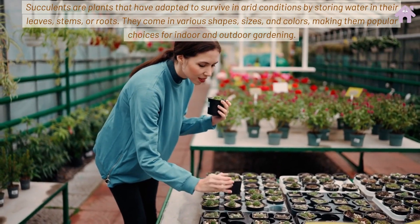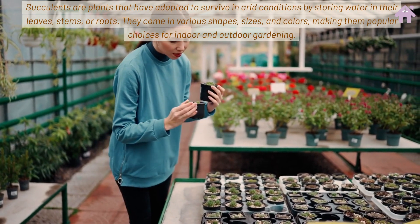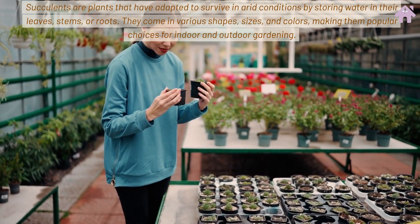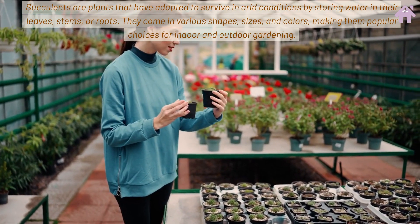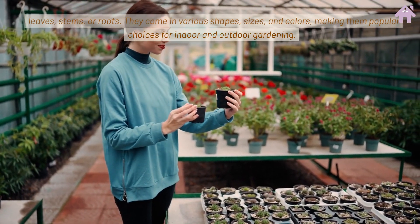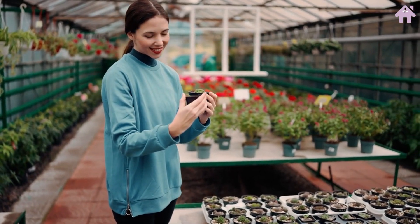Succulents are plants that have adapted to survive in arid conditions by storing water in their leaves, stems, or roots. They come in various shapes, sizes, and colors, making them popular choices for indoor and outdoor gardening.